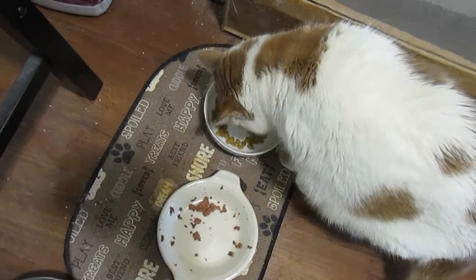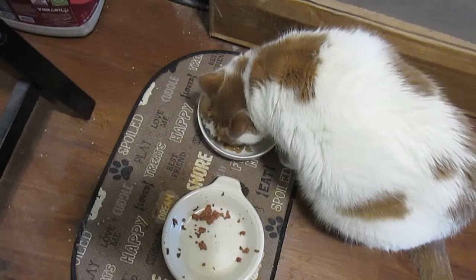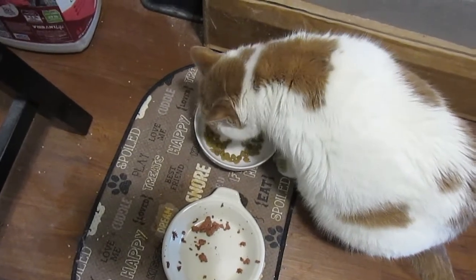My cat decided he needed a snack. Storm is hungry — he's my computer hardware repair assistant. After the snack we'll resume.